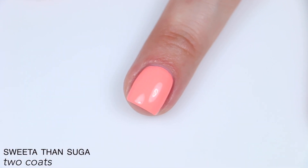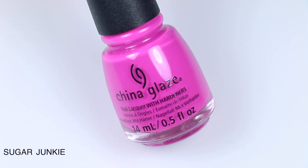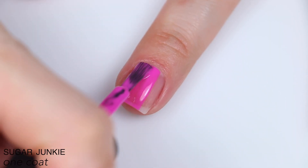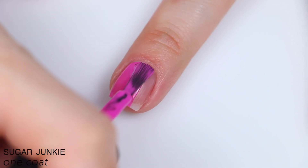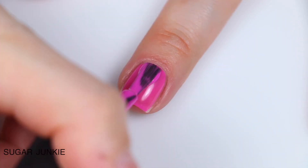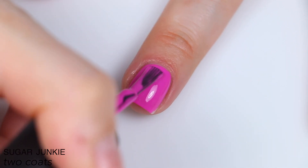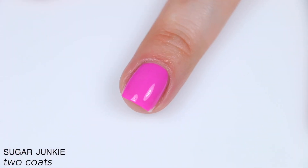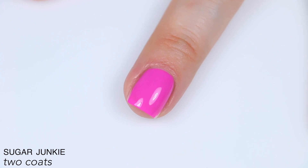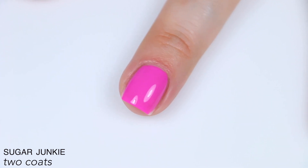I hate that I have to say that name out loud. The last polish is called Sugar Junkie, and this is described as a funky fuchsia with hot pink undertones. Formula-wise, this feels like it came out of a completely different collection. It was a little bit more jelly, and it applied super even with no streaks. It's slightly sheer because of that more jelly finish, but very, very even. Very easy application on this one — you didn't have to do any tricks or techniques like brush floating like you had to with the other polishes. Just a really good, solid two-coater. So that is two coats of Sugar Junkie.